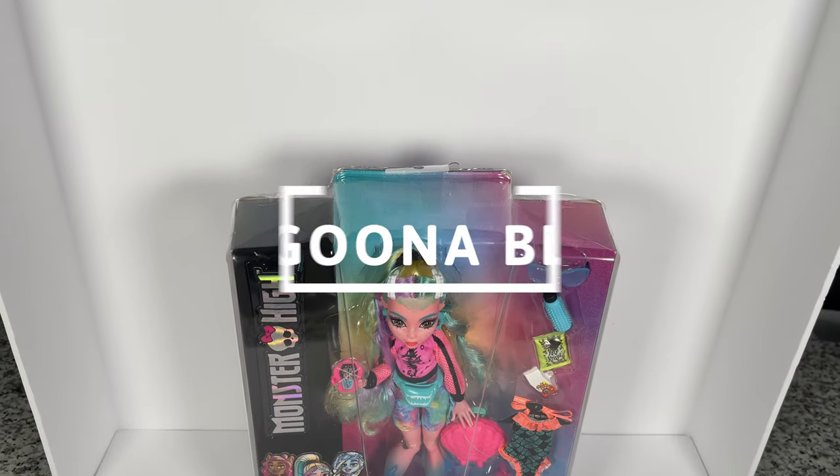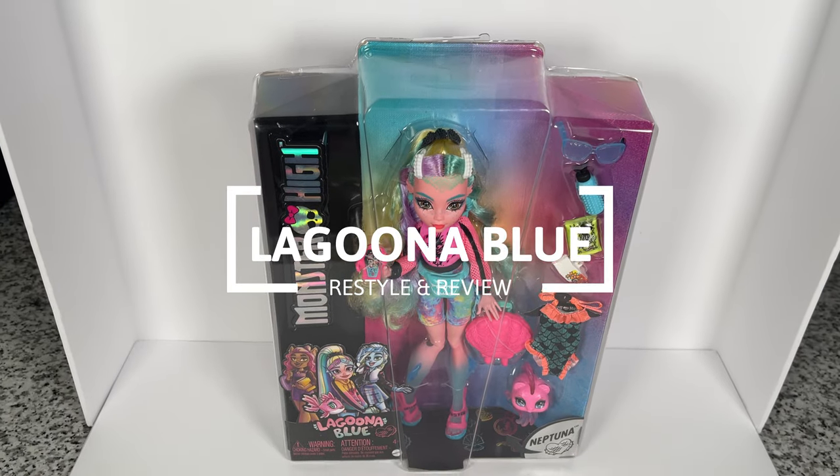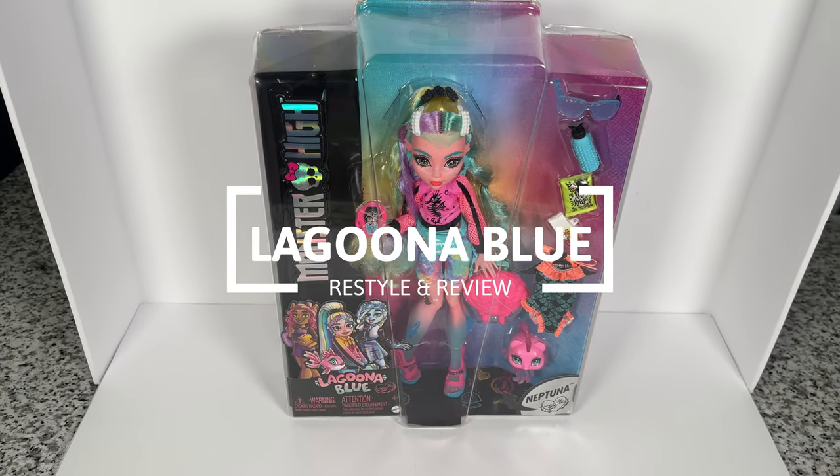Hey guys, it's Keezy here today, and today we're going to be doing a restyle and review of Laguna Blue. Look at that, that rhymed.